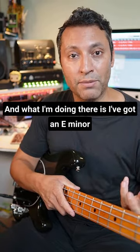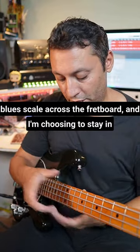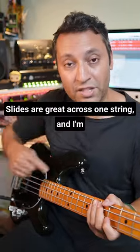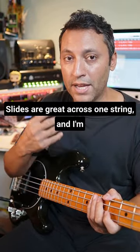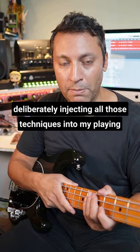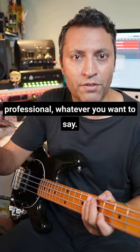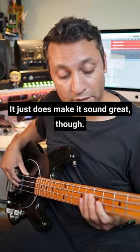What I'm doing there is I've got an E minor blues scale across the fretboard and I'm choosing to stay in a particular part of the board or move around. Slides are great across one string, and I'm deliberately injecting all those techniques into my playing just to make it sound more sophisticated, more professional — it just does make it sound great.